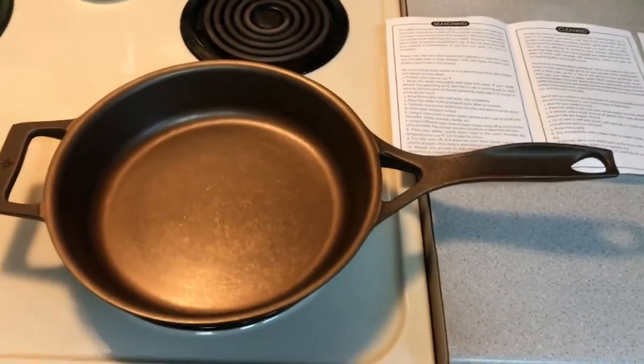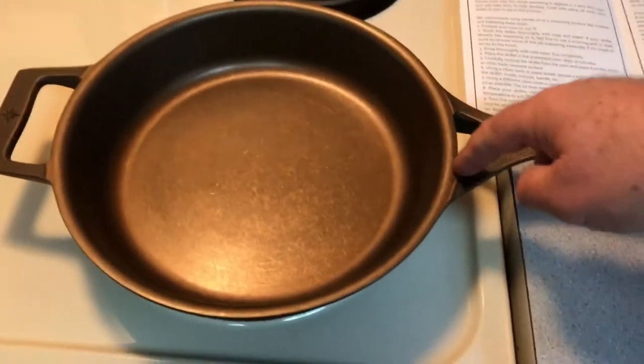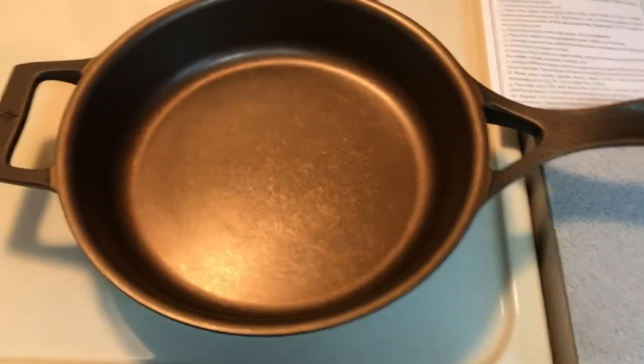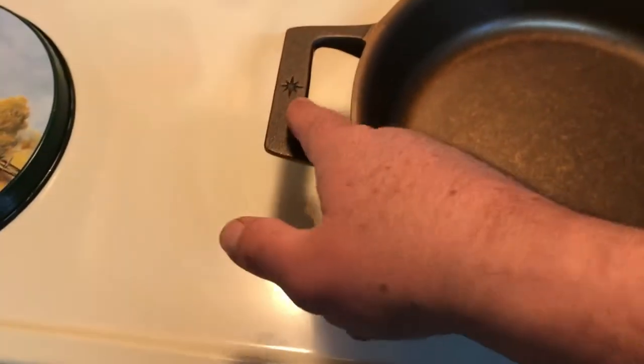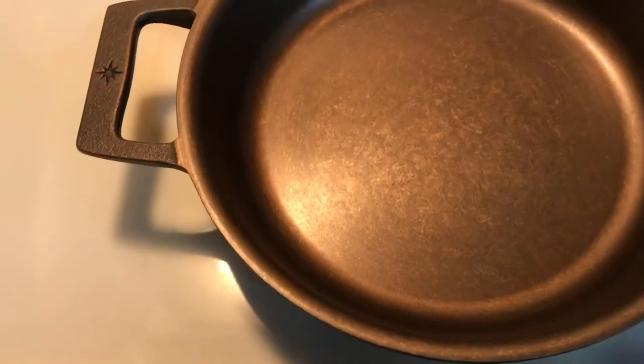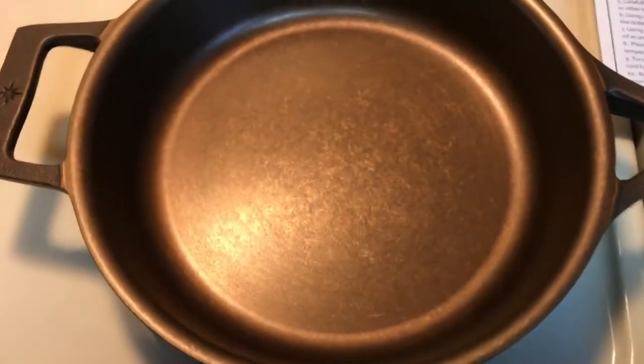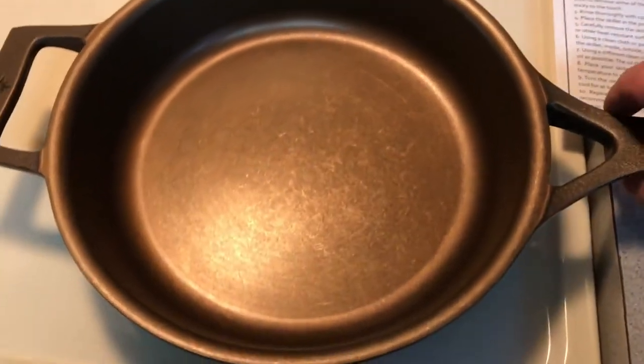Here she is. It's got the cool-touch handle — the cutout allows heat to escape — and also has a handle on the other end. It has the Pour Anywhere rim, and you can see the machining marks for a completely smooth bottom. You're not going to find that anywhere else unless you go to another high-end skillet.